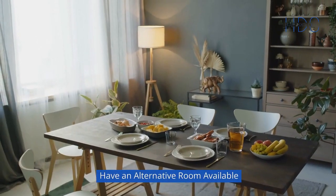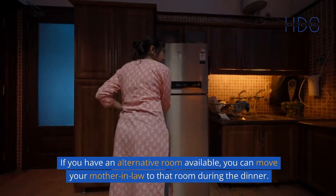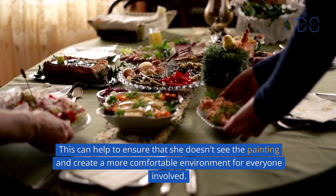Have an alternative room available. If you have an alternative room available, you can move your mother-in-law to that room during the dinner. This can help to ensure that she doesn't see the painting and create a more comfortable environment for everyone involved.